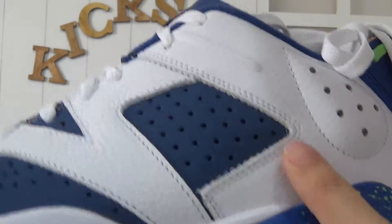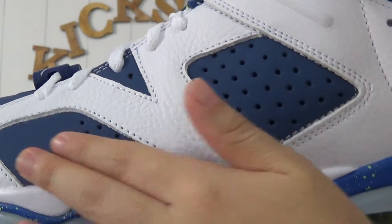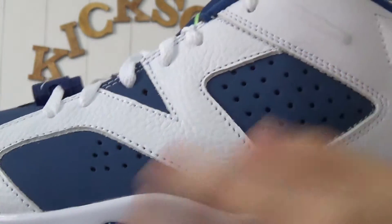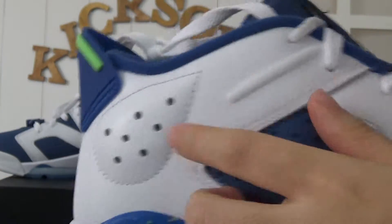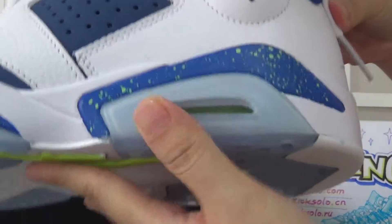Let me show you more details. Checking this part with many mini holes on the two sides, and also this part. And the air bubble.